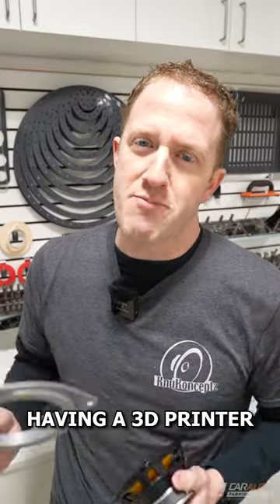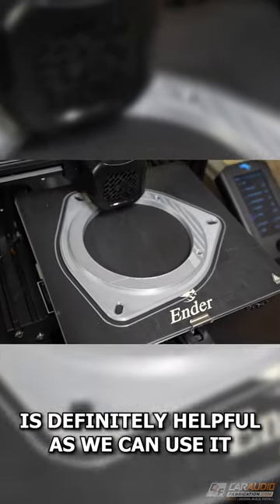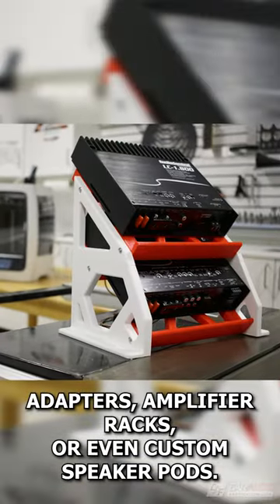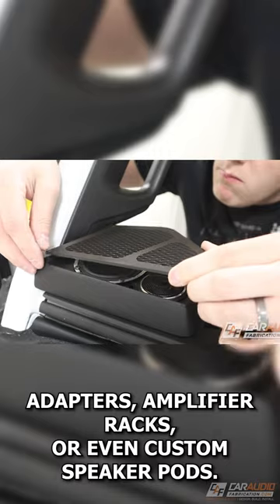In custom car audio, having a 3D printer is definitely helpful, as we can use it to make things like custom speaker adapters, amplifier racks, or even custom speaker pods.